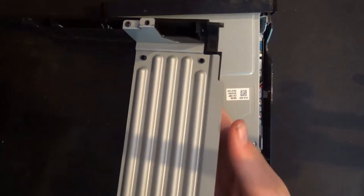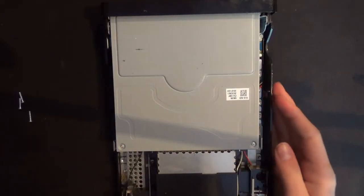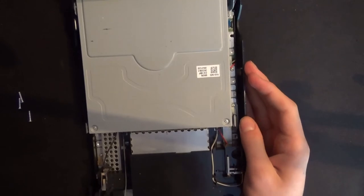And the top is completely off. Wow, it's pretty dusty in here.